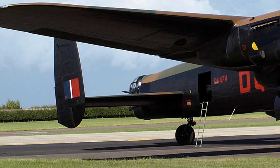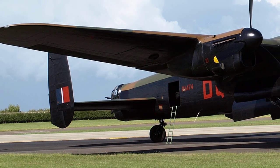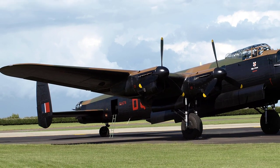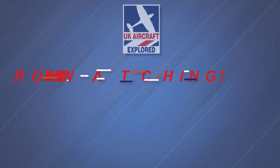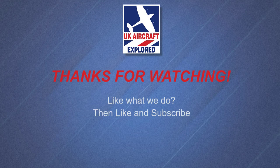Well, that's it for this video. I hope you found it interesting. If you like what I do on this channel, please click the like button and consider subscribing and also ring the bell. Remember it's free and you'll receive notifications when my future videos are posted. Thanks as always for watching, and I'll see you again next time.